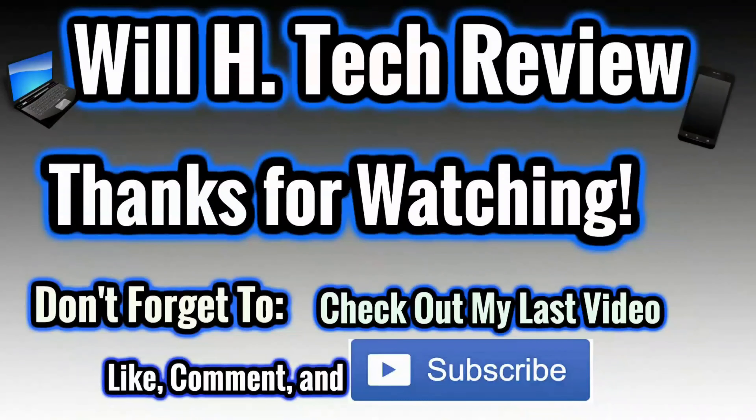What's up guys? This is Will, Will H Tech Review, back with another video. This is the LG Velvet, shooting at 4K, 30 frames per second.